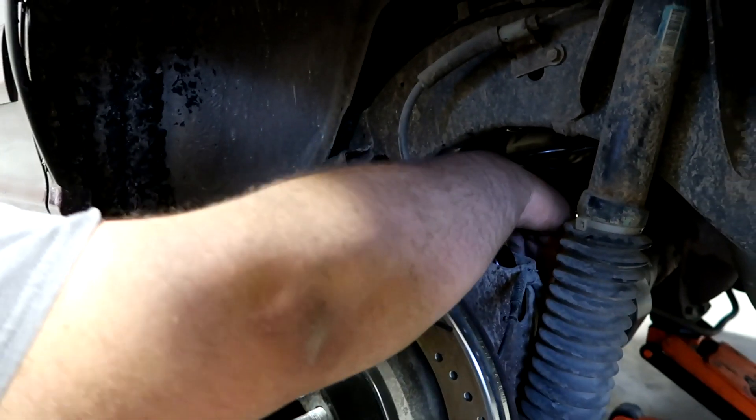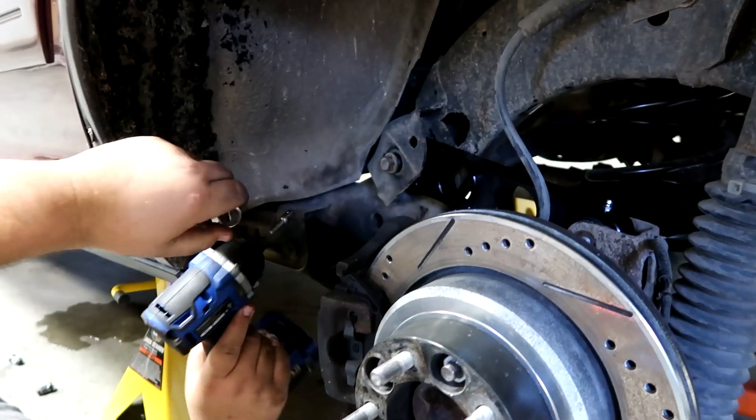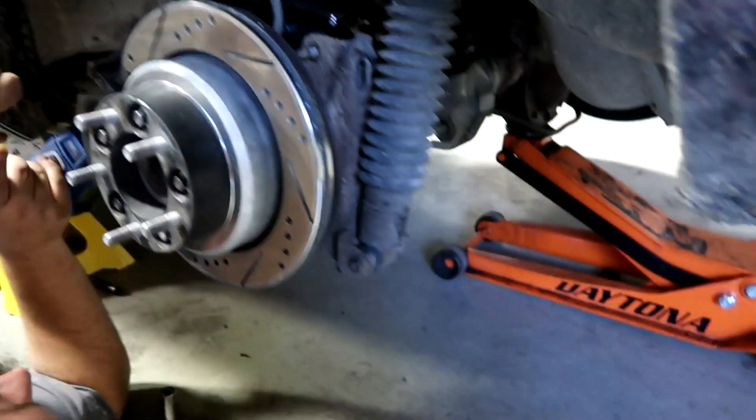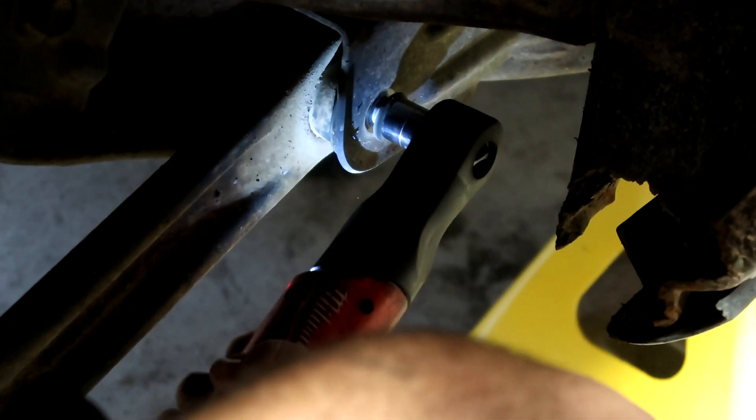These ain't half bad, going pretty easy. This side's done — I'll throw that nut on there. Other than that, we're looking pretty sick yeah.